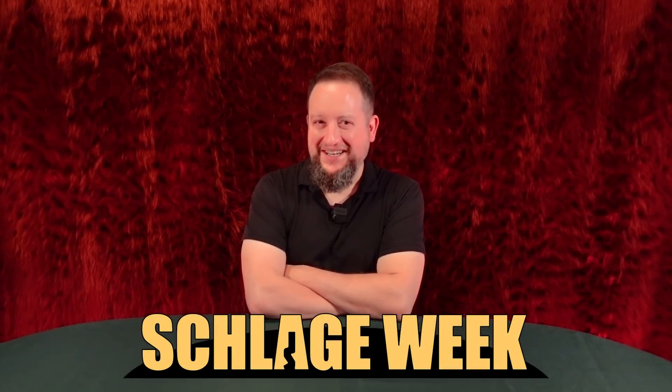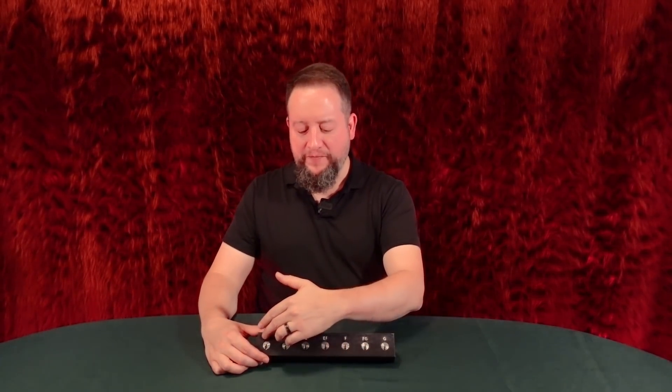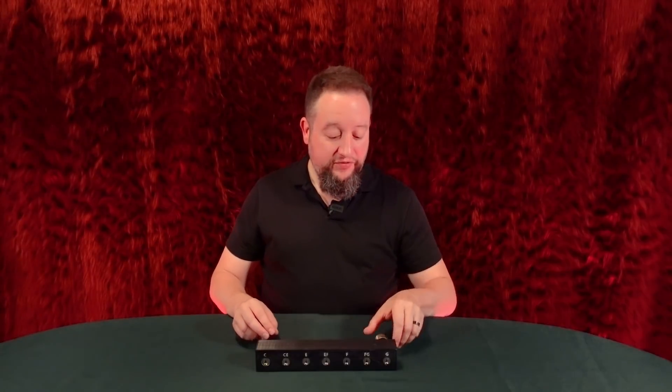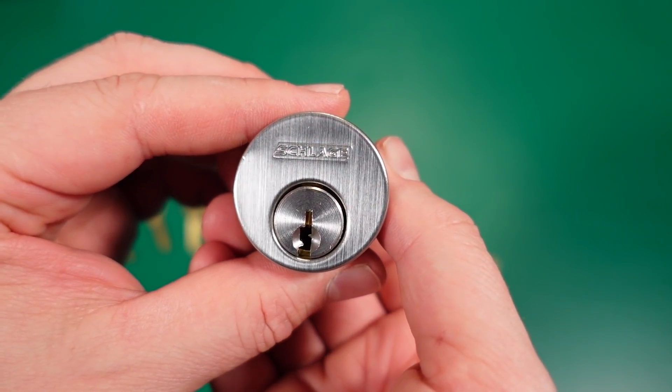Hey everyone, we're back again with day four of Schlage Week. We've been answering all kinds of interesting questions and talking about all kinds of cool, obscure history. We've talked about multi-section keying, all the different classic keyways and how the SC20 or L blank will fit in them — that's why people are gaga over the new SC20 style Lishi 2-in-1 pick. We've talked about the very obscure super multiplex composite P keyway and whether the pick will work in there. It will, it's got a little bit of wobble, but it's functional.